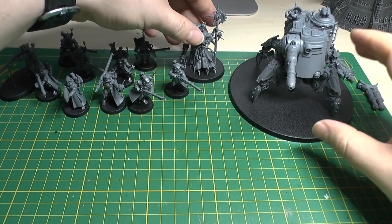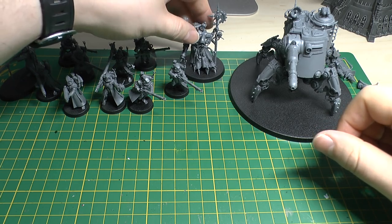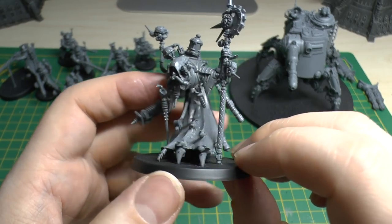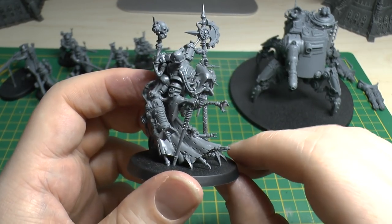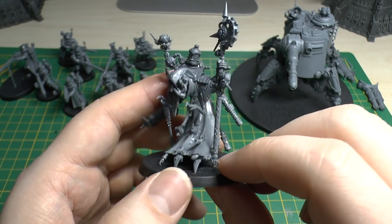So that's the Dune Crawler - lovely model, really nice out of the box from GW. Then the Tech Priest Dominus - absolutely incredible model.